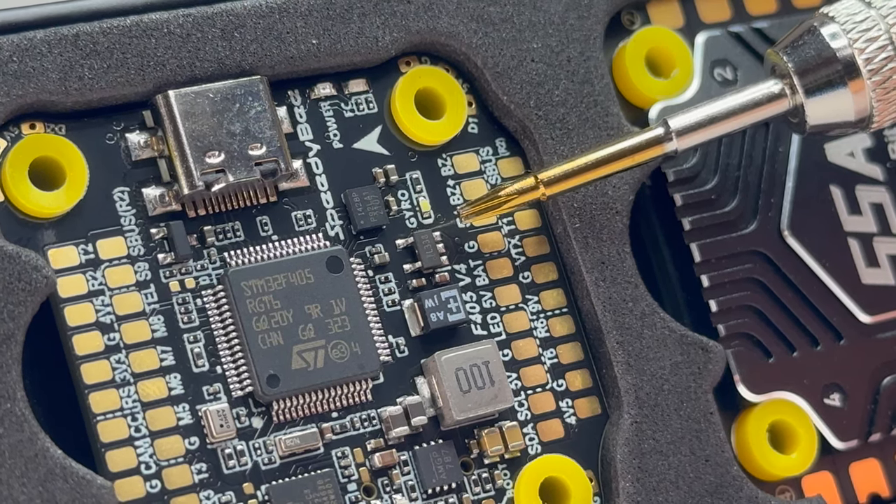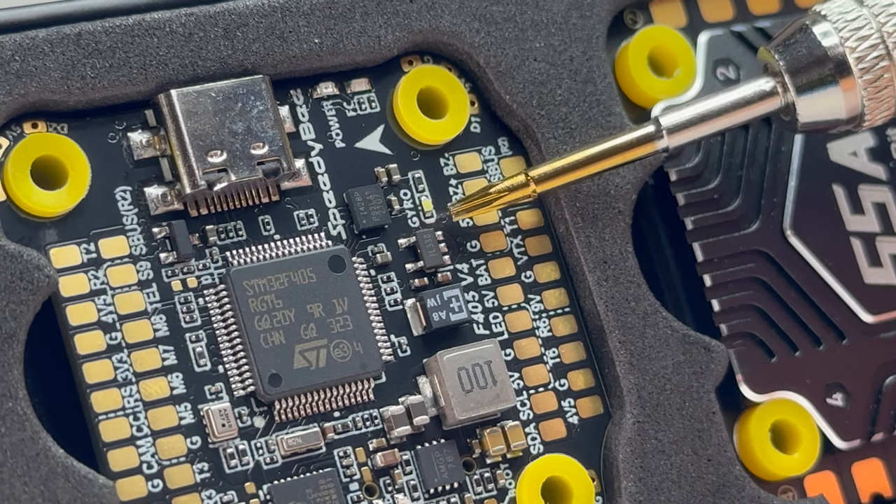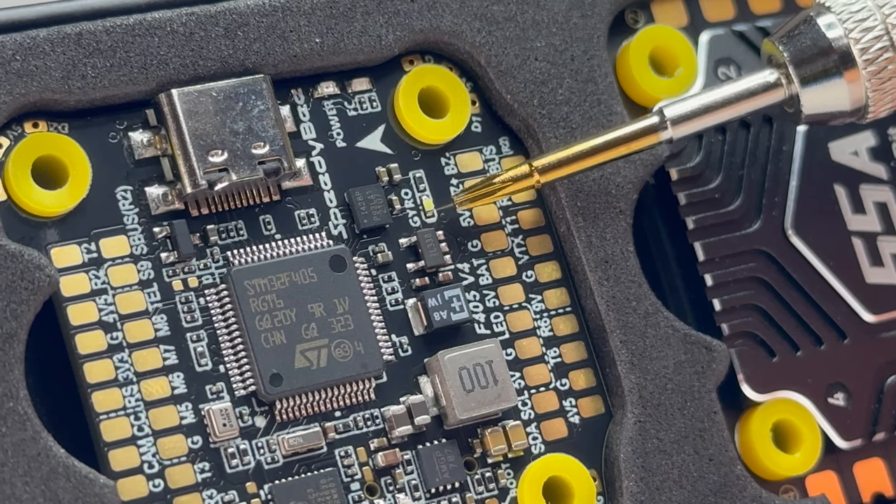I'm really excited about the surge protection because I've shorted way too many FCs already, just by simply crashing — possibly something shorting, or sometimes a prop strike on the XT60.